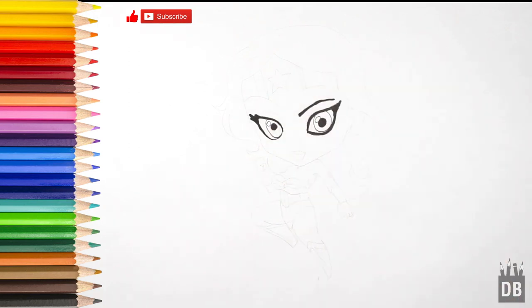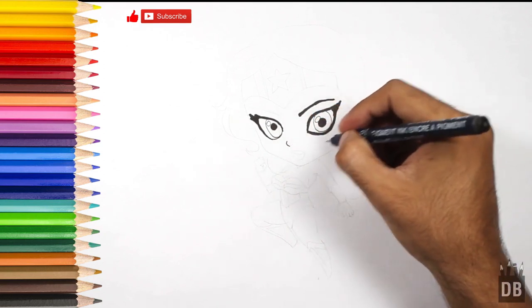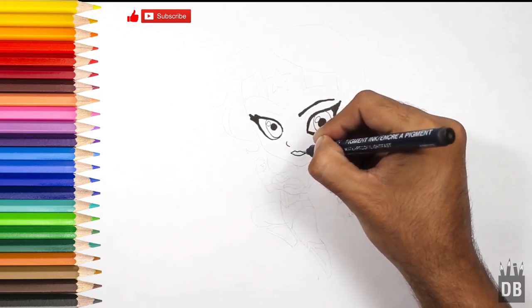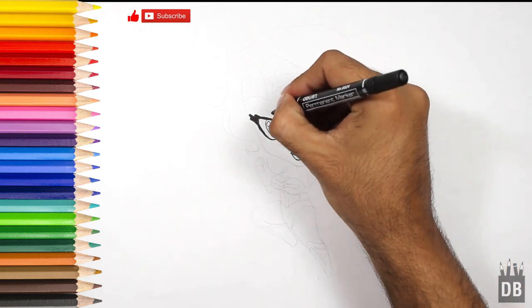The eyes are ready. For the nose we will make a little line over here — you can add pencil color shade over here. Then a smile like this. The lips are ready — now put the second eyelashes.